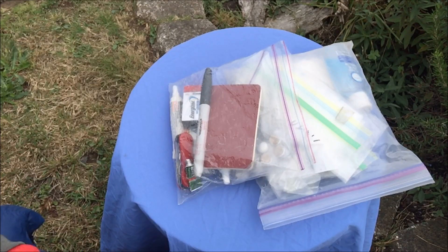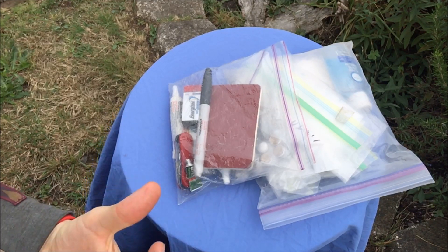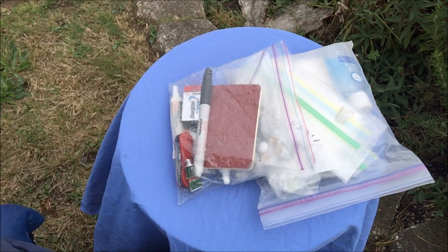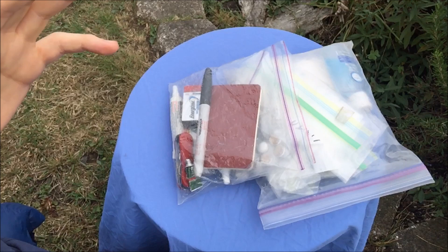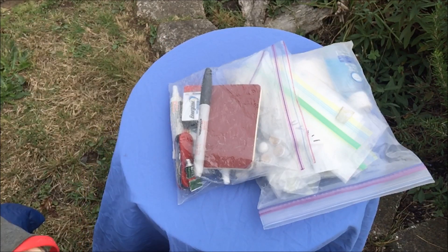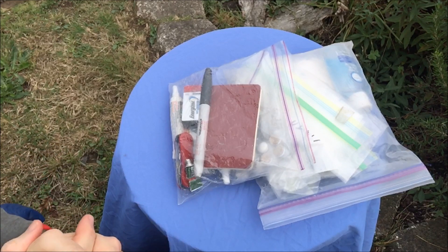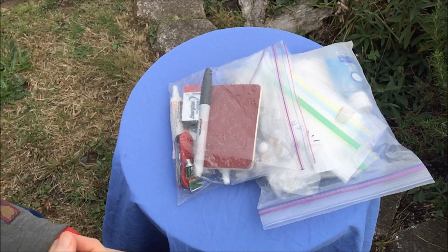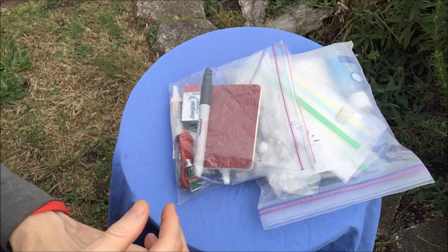John Abella from HikeGlider.com. I get asked about once a month what's in my ditty bag, so I thought I would go ahead and do a video on this. I've talked about my ditty bag in other videos as a side topic, but I've never actually done a video specifically on what's in my ditty bag. That's what this video is going to be about.